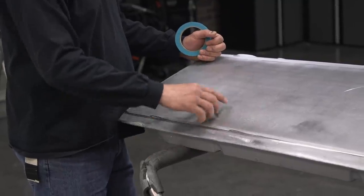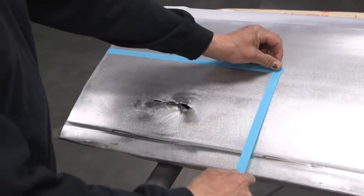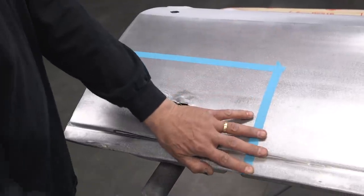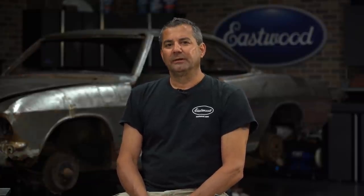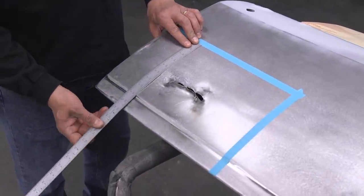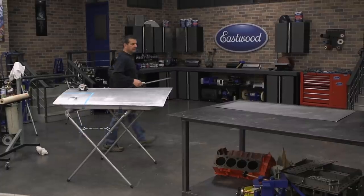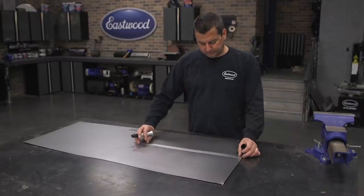First, you want to determine the area of repair. You can see here I'm just using some painter's tape to lay out the area that we're going to cut. I'm doing a much larger area than the damage — two reasons: there was a low spot to the right, and it's easier to work a larger panel than try to focus on something about a three-inch diameter. We're going to take the measurements from that and transfer it onto a clean sheet of 18-gauge steel, which we'll start forming as our patch panel.